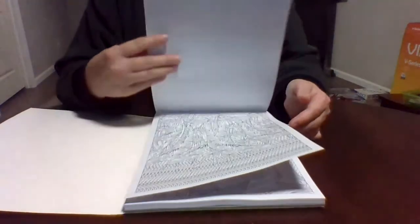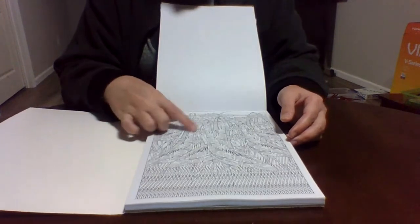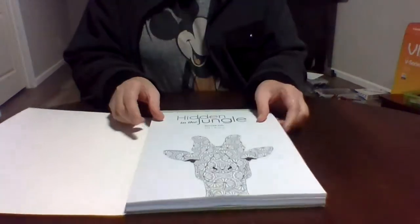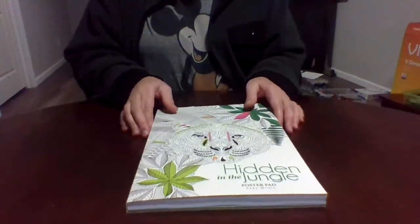Let's do one more page — these are birds just chilling. This is a really fun book. I have not colored in this one yet.